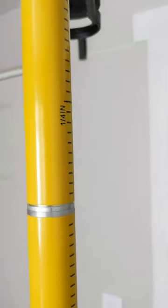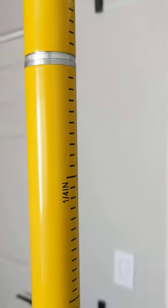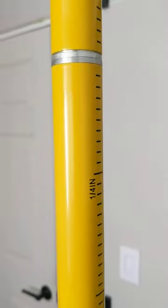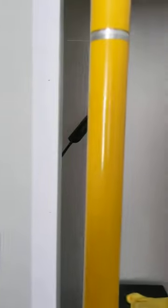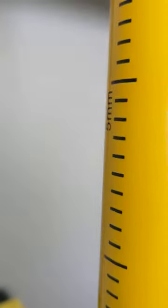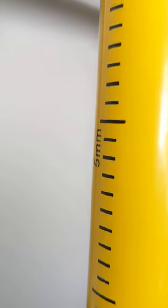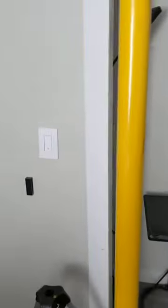It's pretty nice. It's got inches on one side with quarter-inch separation, so it could be used for more than just what I'm using it for right now. And then you've got millimeters on the other side. You can see there are five-millimeter marks on the other side of the pole.